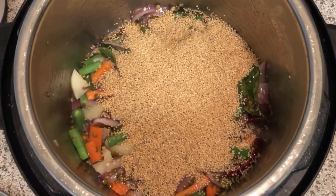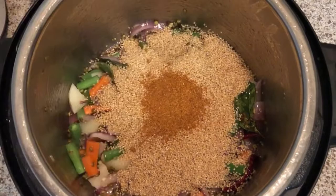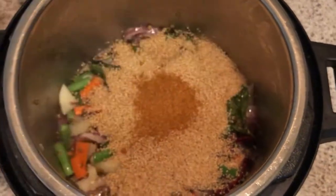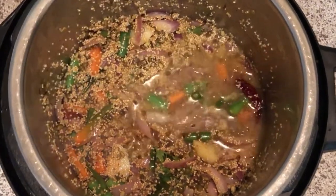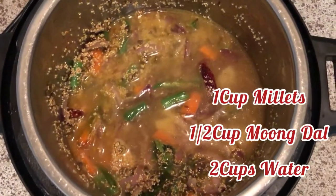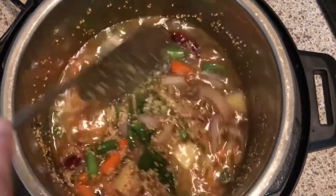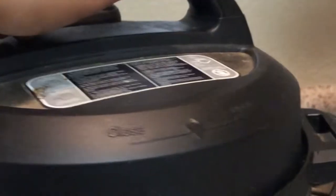After adding the millets, add 1 tablespoon of Maggi masala. Mix everything together and add 2 cups of water — that's for 1 cup of millets and half a cup of moong dal. Also add salt if needed, then close the Instant Pot or pressure cooker lid.